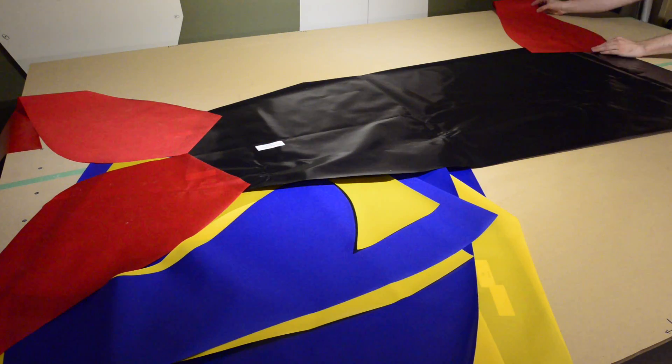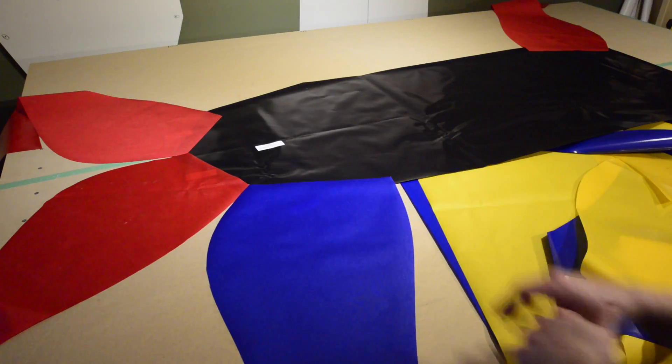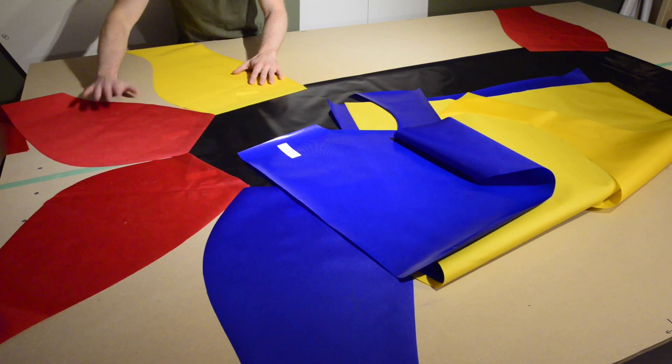Hello and welcome back. My voice still hasn't recovered from the cold, so please bear with me. In this step, we're going to attach the tubing pieces to the floor of our packraft.